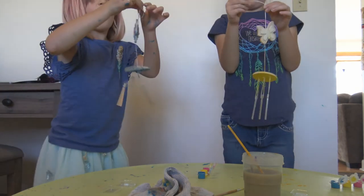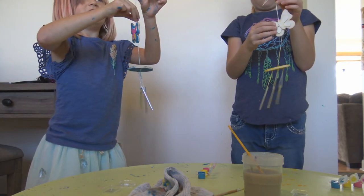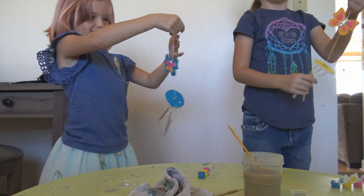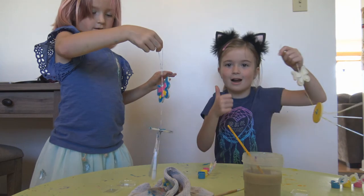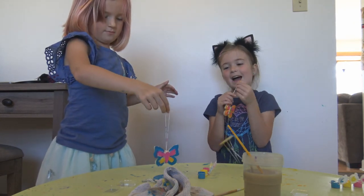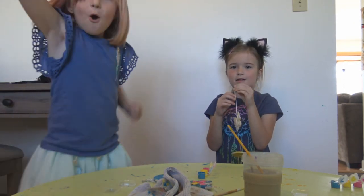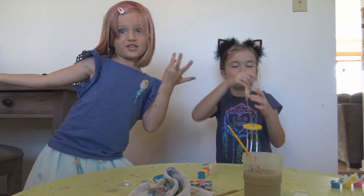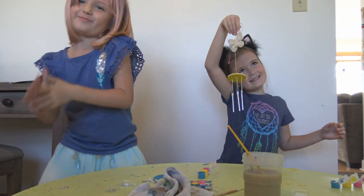So that's our windchime charm video! Remember to subscribe, like, comment, and share for daily videos. Bye! Thanks for watching — help us get to 50 subscribers by Halloween. Bye!